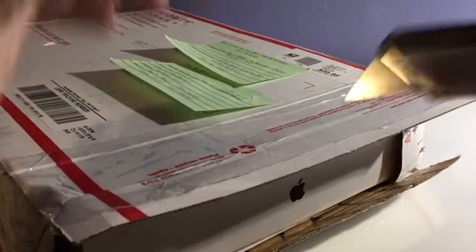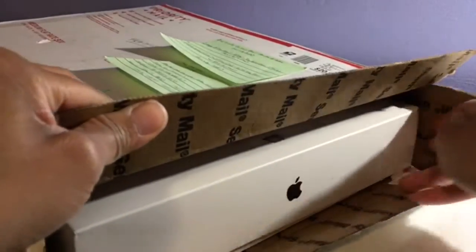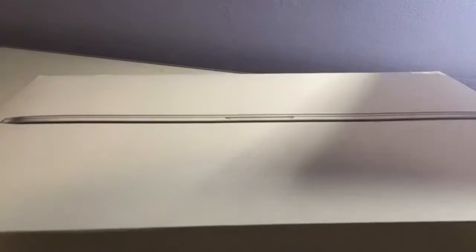It's my MacBook! Again, thank you to PC Gamer — you've just made my day.